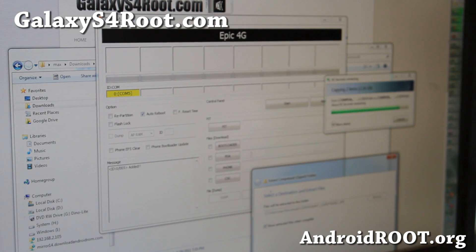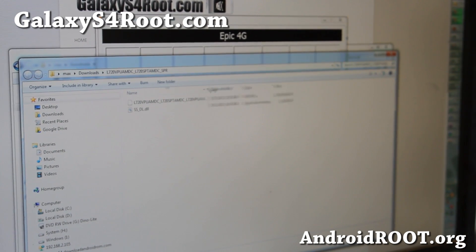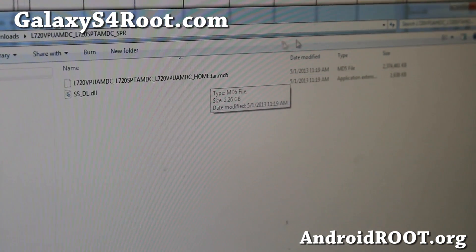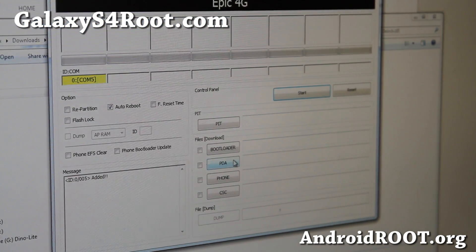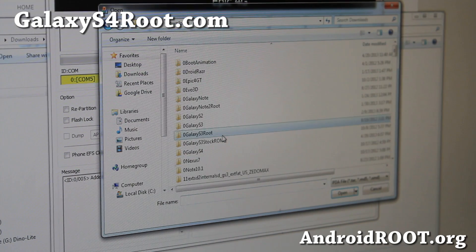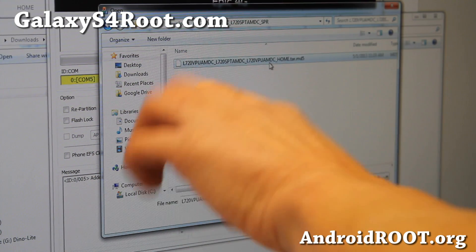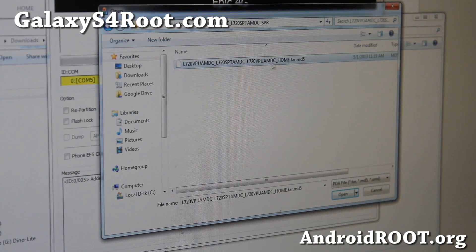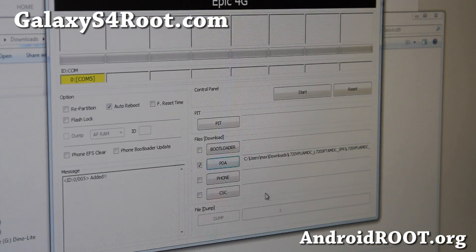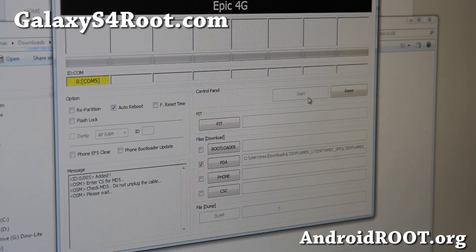We're simply going to choose PDA in Odin — don't touch anything else. We're going to point it to the file we extracted. The file will end in .tar.md5. For my Sprint version, I go back to Odin, choose PDA, go to my download folder, find the folder where I unzipped it, and find the tar.md5 file. If you have extensions turned off it might not show the extension, but open that file. That's the only thing you have to do — then hit Start. This will unroot your phone back to completely stock.